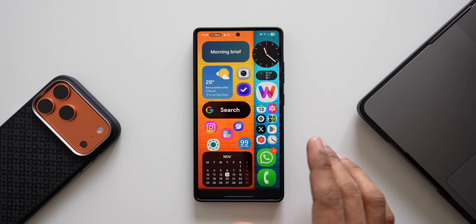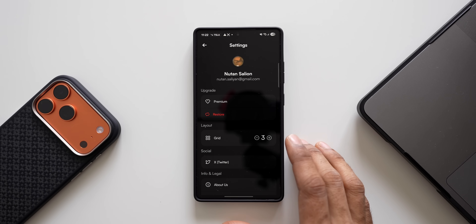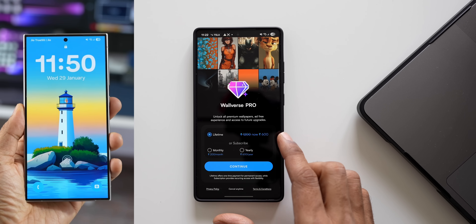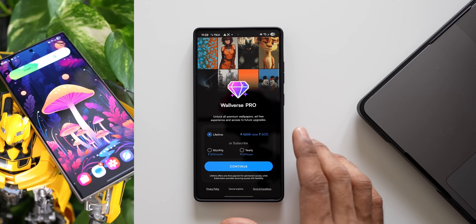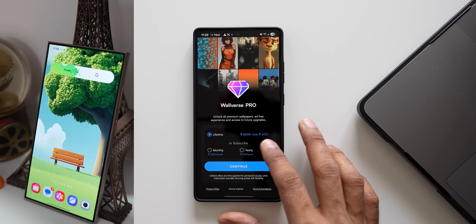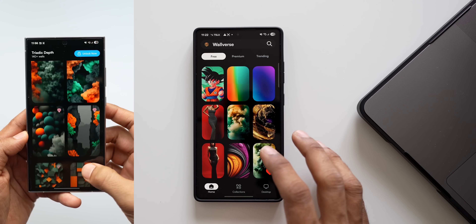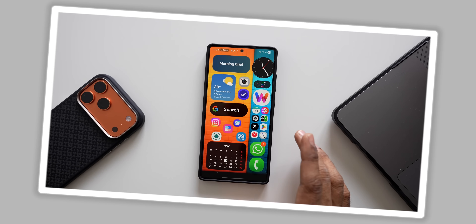Before we go ahead, let me tell you that we are currently running an offer on our Volvers application — a 50% discount on our annual subscription. In India it is costing 600 rupees instead of 1200 rupees. You'll be able to unlock everything on the application, all the premium collections as well as an ad-free experience. In all other countries you'll also get 50% discount on the lifetime subscription. The link is in the description and we keep adding new wallpapers almost every day.